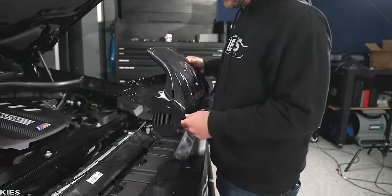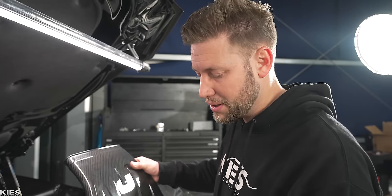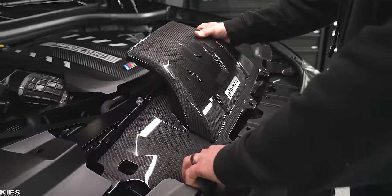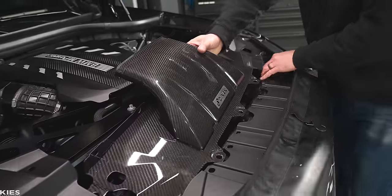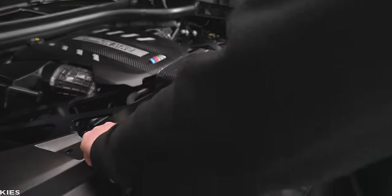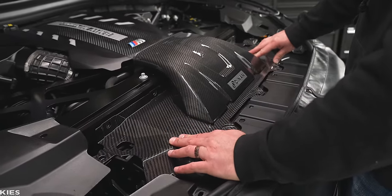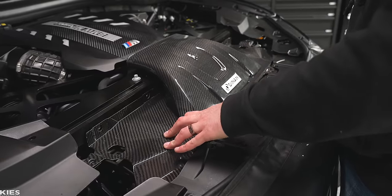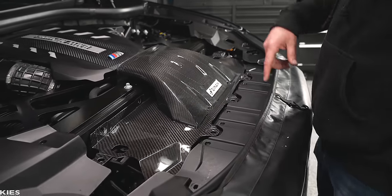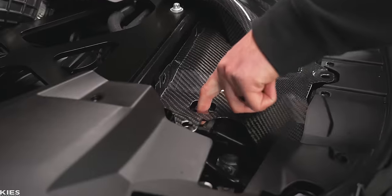Now, moment of truth — we're going to do some test fitting to see if we need to make any additional cuts. We measured a couple of times, so ours should be spot on, but it's always a good idea to do a test fit. Make sure that everything is routed in the correct place under the appropriate plastics. Wow, look how cool that looks — that looks amazing. Everything is going to sit perfect and the little ram air scoop falls perfectly into place.